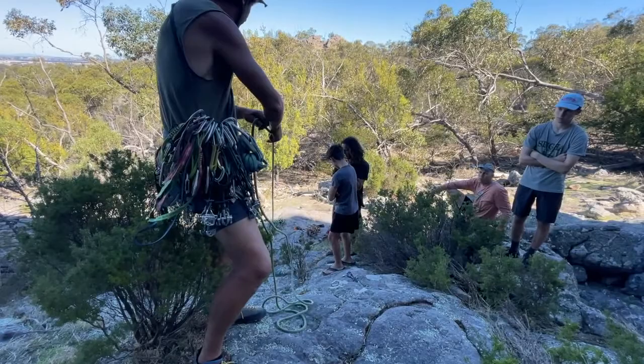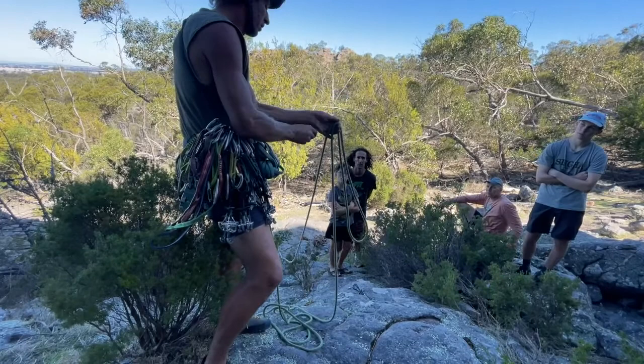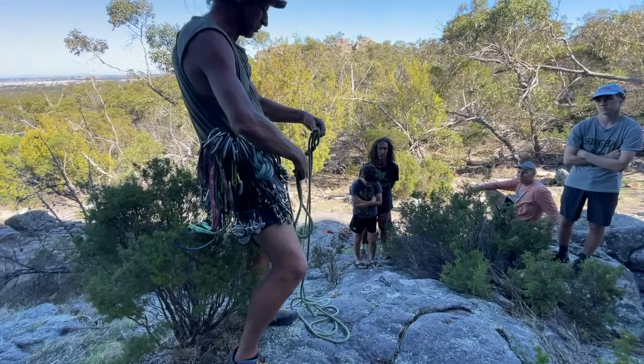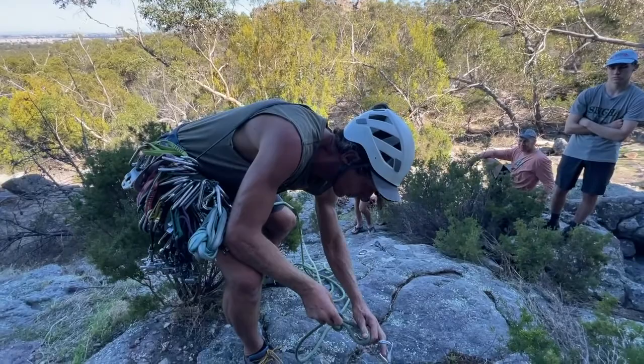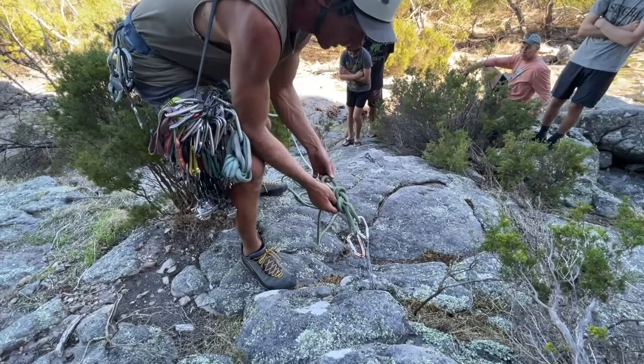To clip to these two, I'm going to tie the bunny ears knot. It looks like a figure eight loop — to tie the bunny ears, I just put that part through there and then flip that over the top, so I have two loops coming out and I can put one into each piece. The beauty with the bunny ears is that I can adjust it by finding the right end that goes into the other loop to get the tension right. Now they're both sharing the load, so if one of these pieces pulled out, it doesn't shock load the other one.